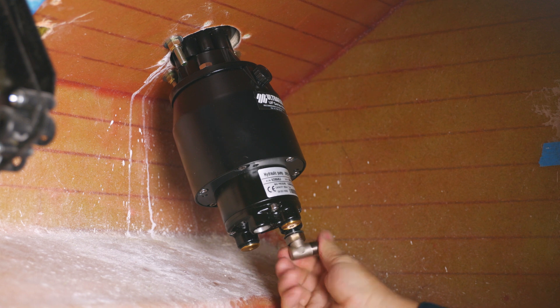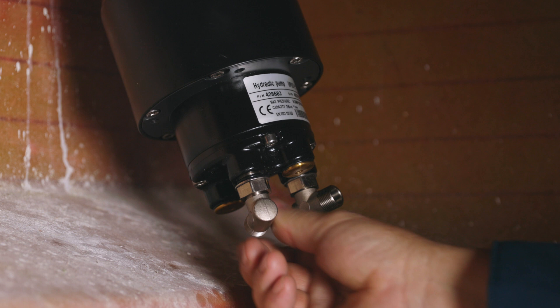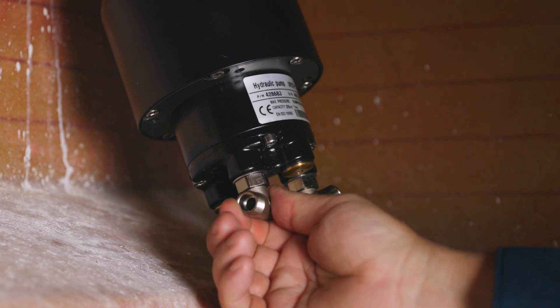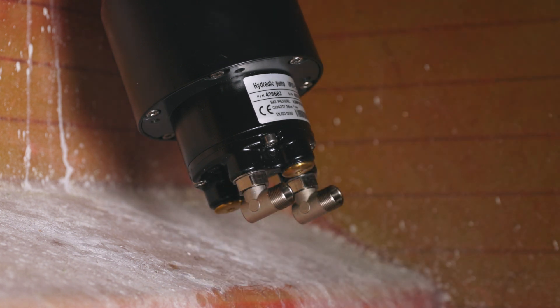Now we can move on to the fitting installation. The first step is to install the elbow fittings at the back of the helm on the ports labeled P as in port side and S as in starboard side. Do not apply any sealant to the threads or tighten the lock nut at this time.